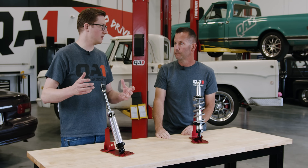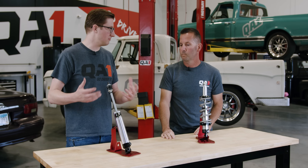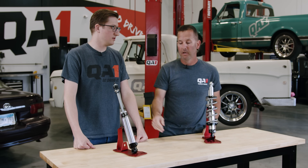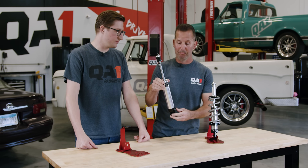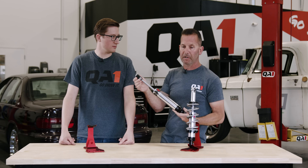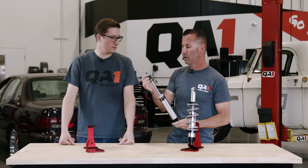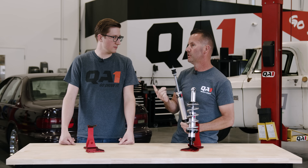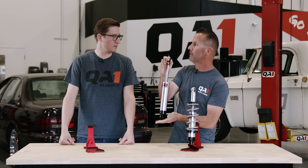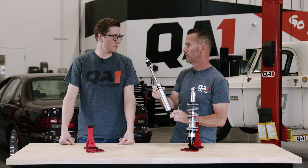Maybe I'm measuring for shocks in a car that QA1 doesn't catalog. How do I go about that? We don't catalog every single car there ever was, but we do make shocks in multiple lengths — many lengths from the smallest to the longest. We've got them in different configurations, whether you have an eyelet or a stud top. So if you were to call the tech line and say, hey, I have a stud top shock with an eyelet lower and it's 13 inches at ride height, we could tell you an exact part number of the shock that's going to work for you.